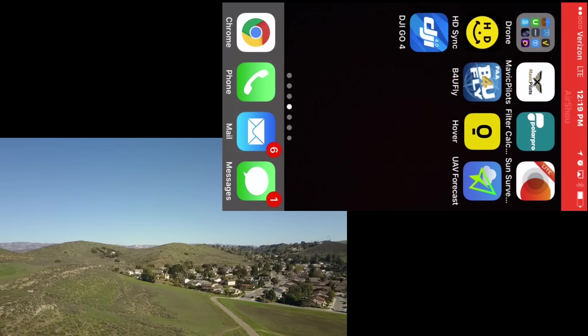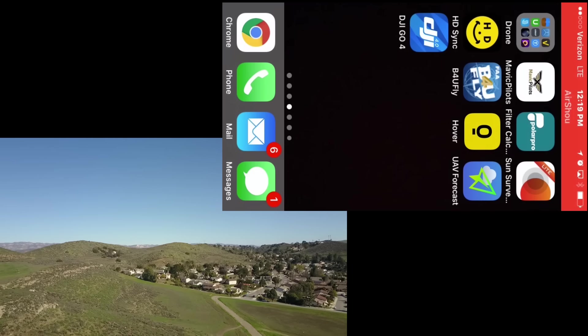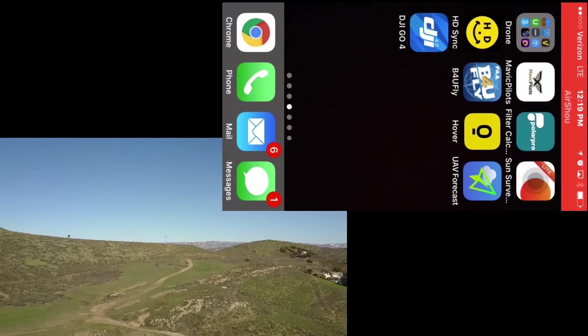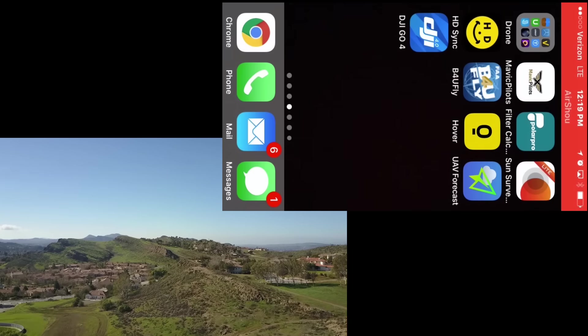Still holding position after a couple seconds. Now I'm going to go ahead and turn off the remote control — let's see what happens. The remote is shut down and the Mavic is currently holding its position... and now it's actually doing the return to home. So that's good to know.